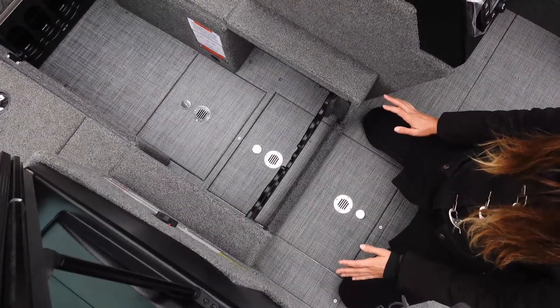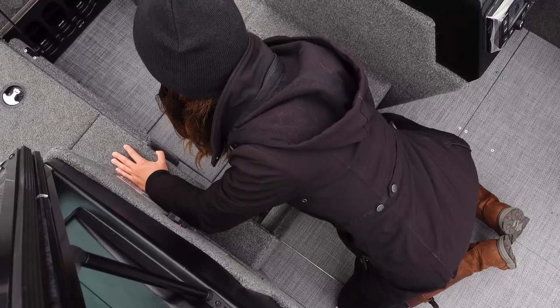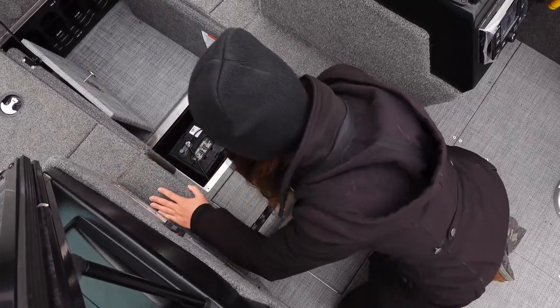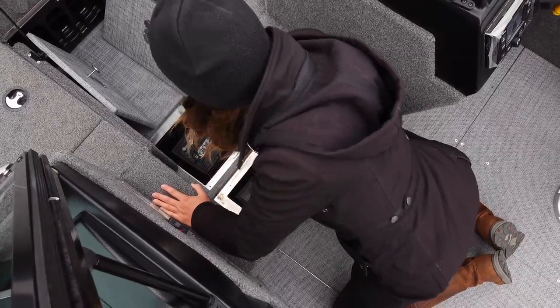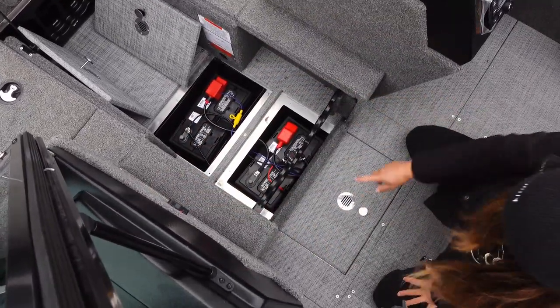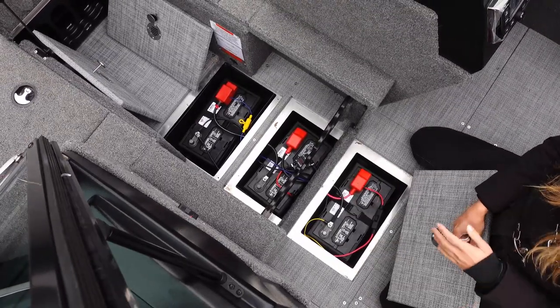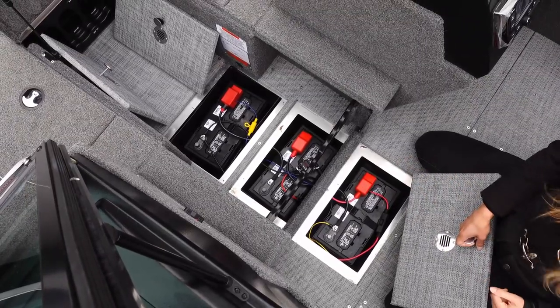This boat is equipped to accommodate up to three 12 volt batteries for the trolling motor. Two are accessed underneath the rod locker and there's another one up in the cockpit area as well. I'm currently running a 36 volt system with three group 31 batteries.